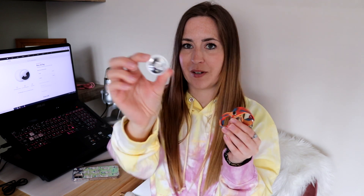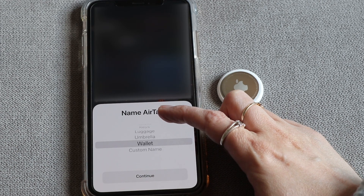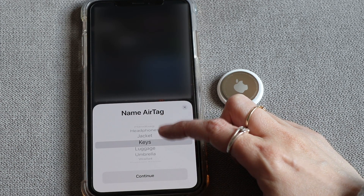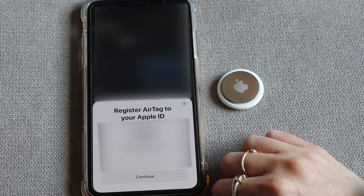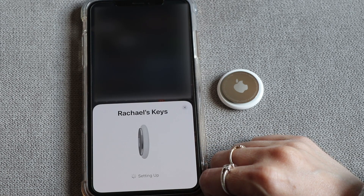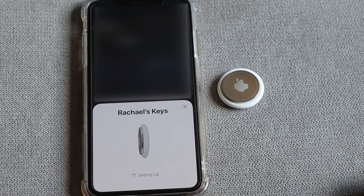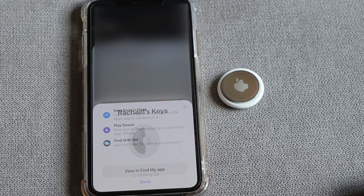The first thing that shocked me was the fob isn't included. It just comes as this, and that's your £29. And if you want a fob from Apple for it to go in, it's another £29. So before you know it, you've spent just a short £60 on the thing. You obviously do want something to put it in, especially if you're going to use it for keys. I just thought £29 for the fob was a little bit of a rip-off.